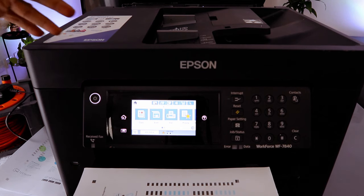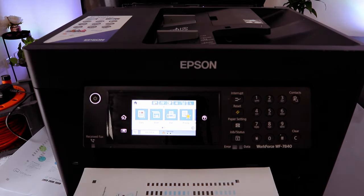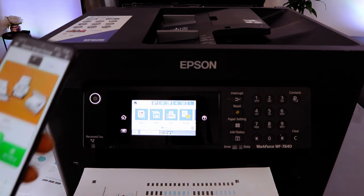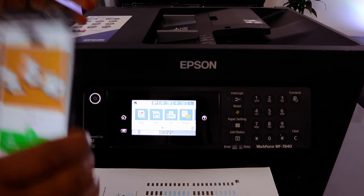Hey guys, this is the Epson Workforce WF-7840. I received a question — someone asked how to scan a document from this printer to your mobile device. To scan your document, you need to make sure that the printer and your mobile phone are connected to the same network.